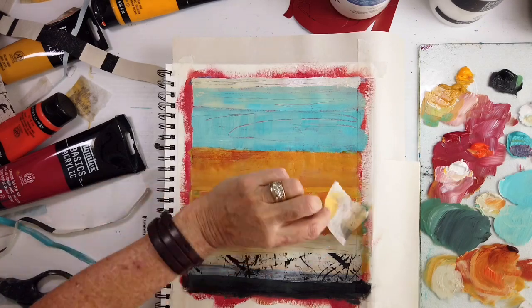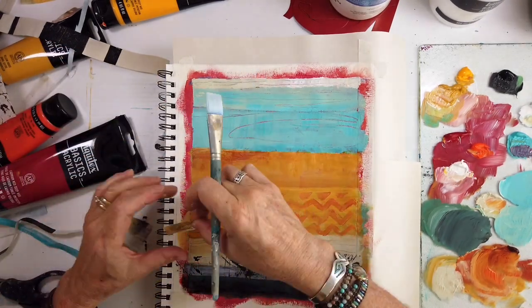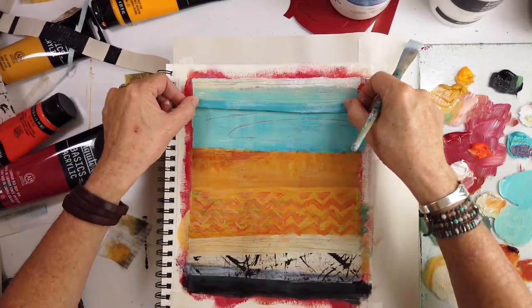Isn't it so cool? I just love this discovery. Loving how black and white goes with the yellows and blues — and orange and blue.